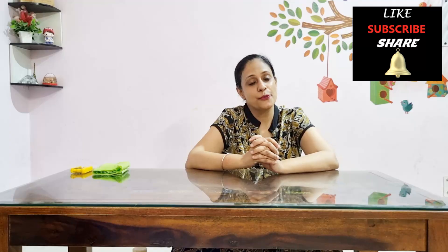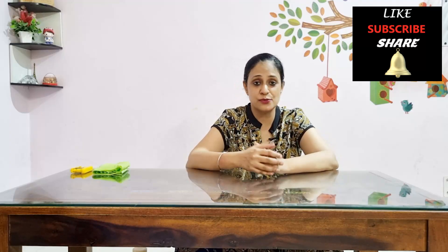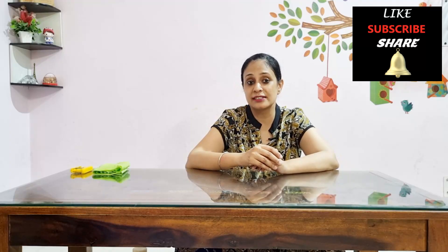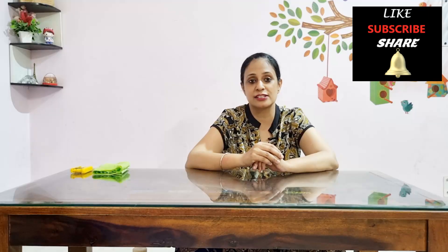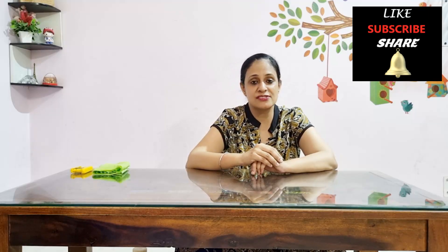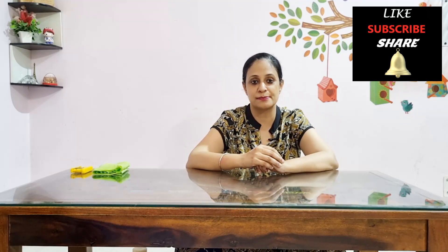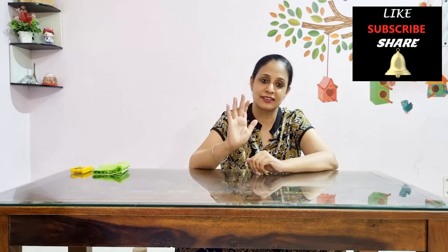I hope this video was informative for you. If yes, don't forget to like the video and subscribe to the channel for more videos related to tremors, writer's cramp, and other topics related to neuro rehabilitation. Ring the bell icon for notifications when my videos are out, and do add any queries or suggestions in the comments below. We'll meet again soon. Bye.